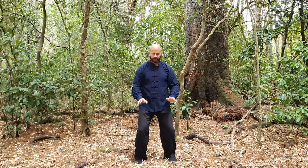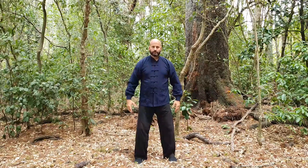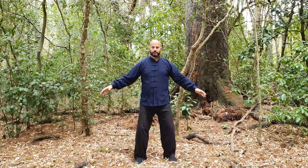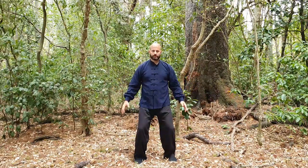Lowering your hands. Breathe in, opening your arms to both sides. Breathe out, sink, relax your arms back in.